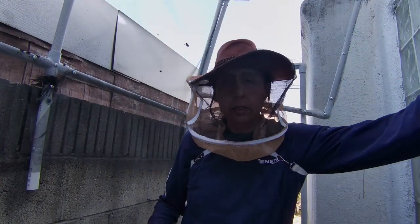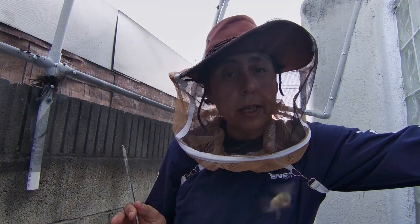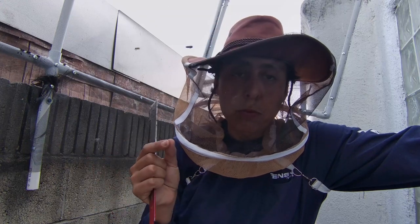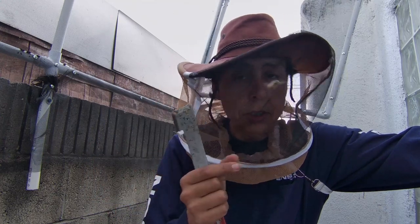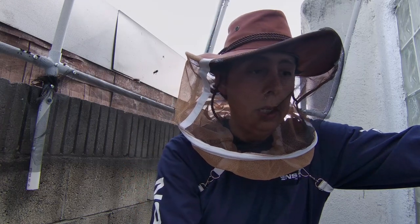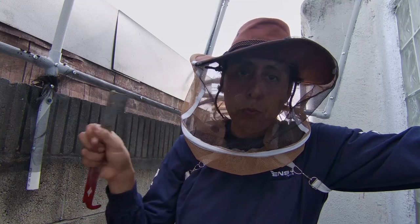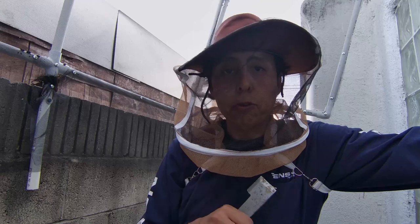Now that they're in and feeding and have a home, I'm going to come back the next day and check the plug for the queen to make sure that she can get out. They gave me marshmallows to uncork her — you put in a marshmallow so that she can chew her way out. I'll come back tomorrow and do that. Then I'll leave them for a few days and then I'll remove the package, which should be empty. Then I'll put in the new frames and they should all be gathering on those four frames on the side.